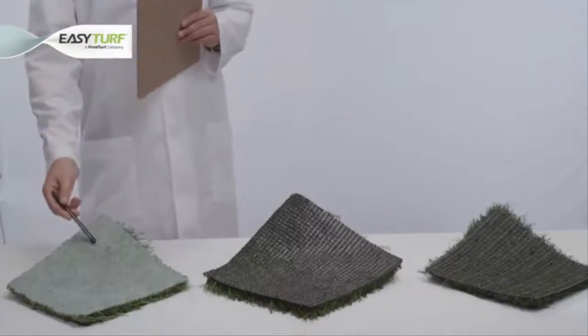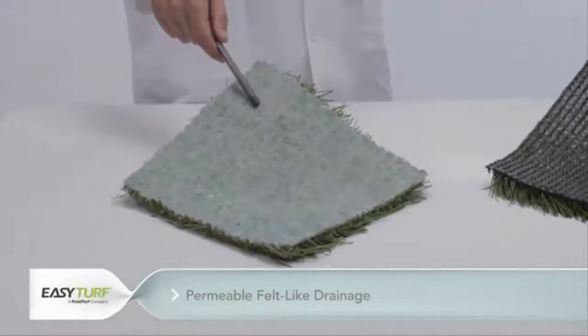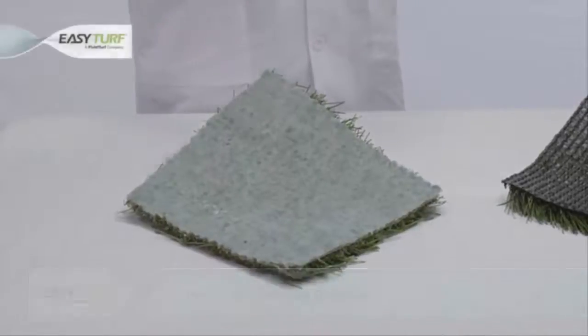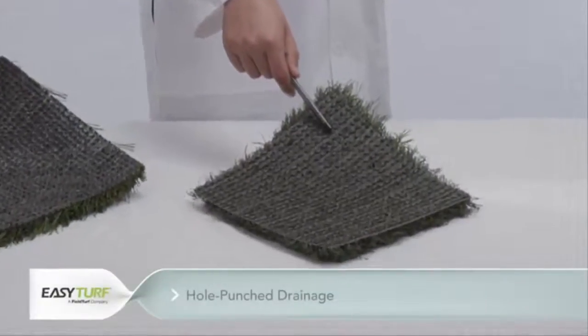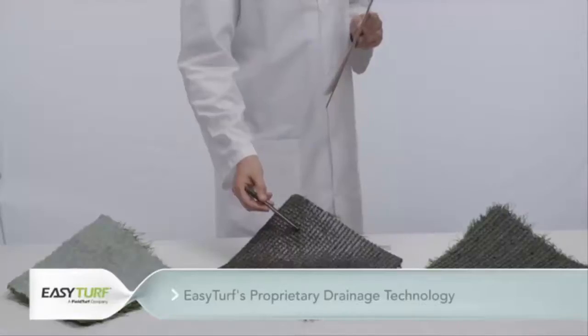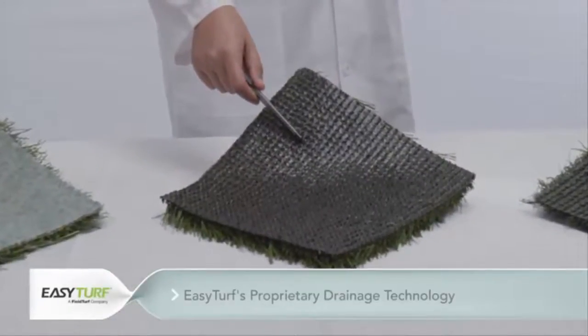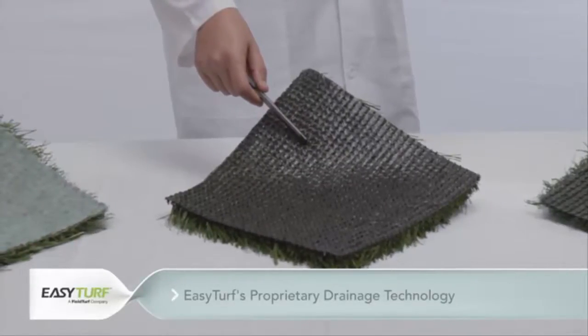The drainage types we are testing today include: permeable felt-like drainage, where a felt-like layer absorbs moisture, reaches saturation, and then begins to drain; hole-punch drainage, where holes are either burned into or punched through the non-permeable artificial grass backing; and EasyTurf's proprietary drainage technology, which incorporates hundreds of thousands of microscopic holes within a solid-state turf backing in order to achieve total permeability with zero absorption.